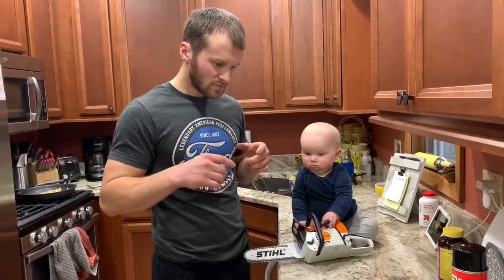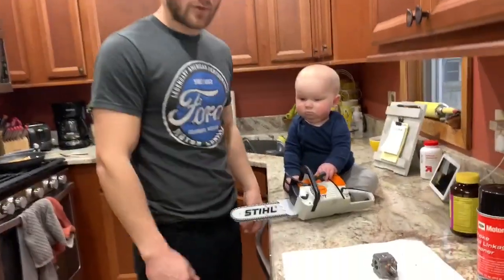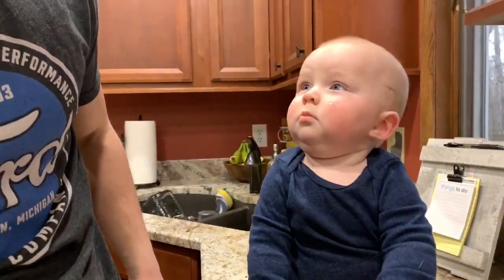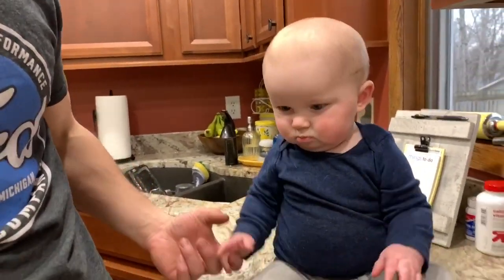Hopefully it helped. Give a thumbs up for this little cute helper of mine. Thanks for tuning in, take care.